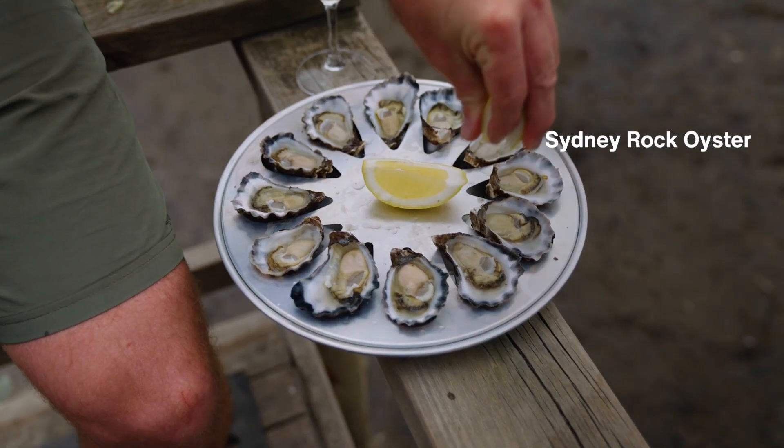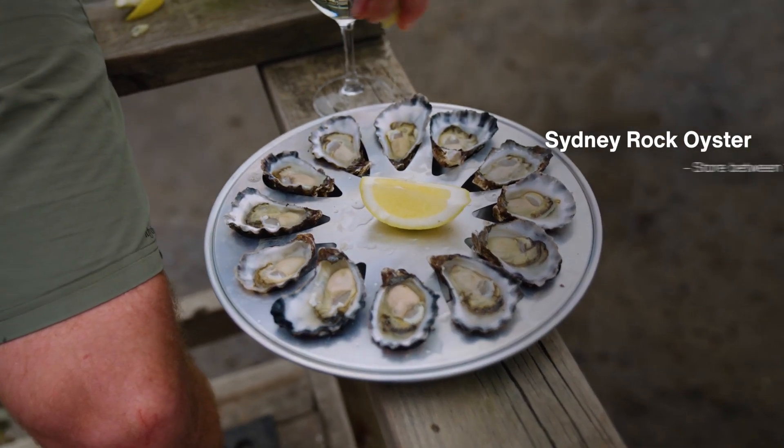The Sydney Rock oyster likes to be stored between 10 and 15 degrees. For me that's usually under the kitchen sink, or somewhere in the laundry — somewhere on the southern side of the house that's not getting blasted with sunshine, that has a nice consistent temperature. The other part is making sure that you store them in a damp cloth.